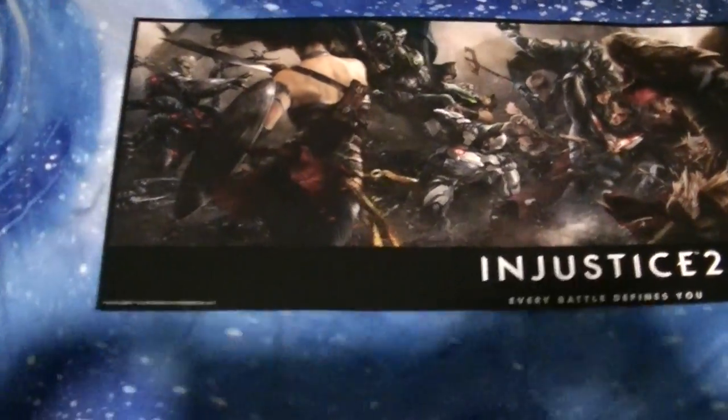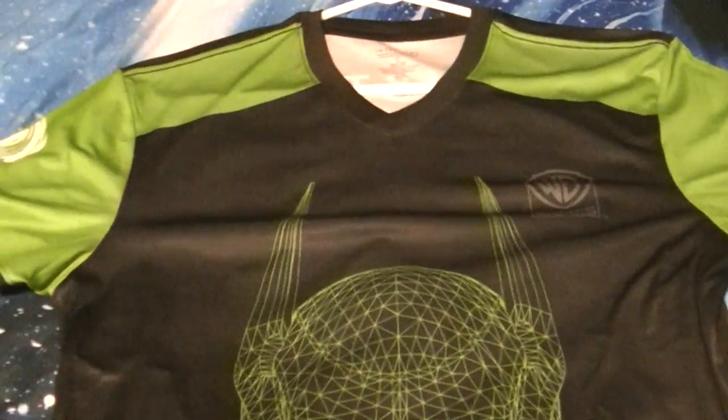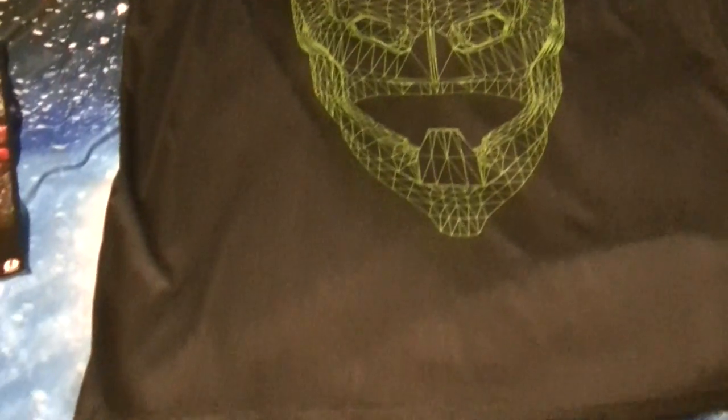We got the Injustice poster — GameStop exclusive. They got the GameStop Jersey, and we got people snooping around. Come back here. That's a cool Jersey by the way. Here, John Mark, film this Jersey.